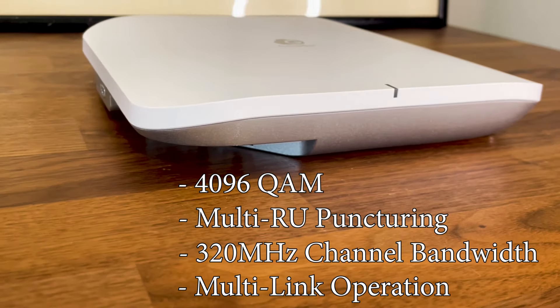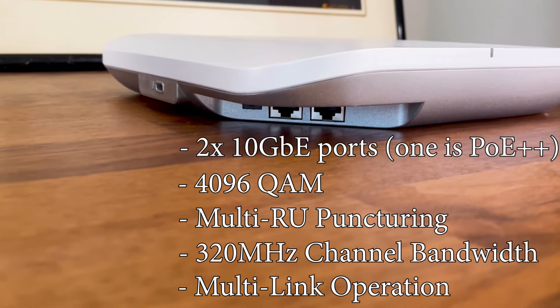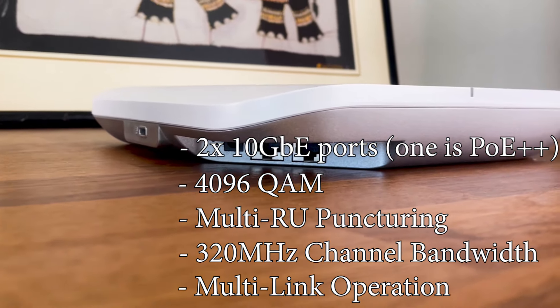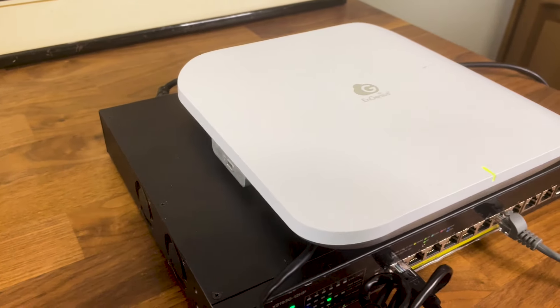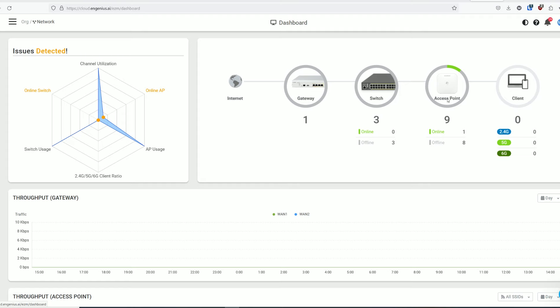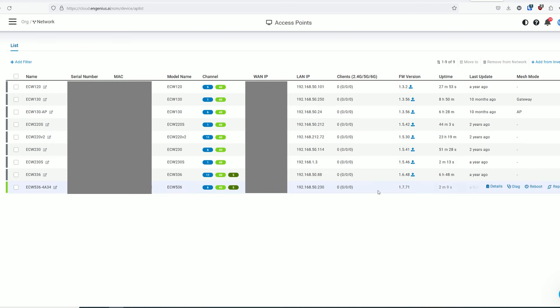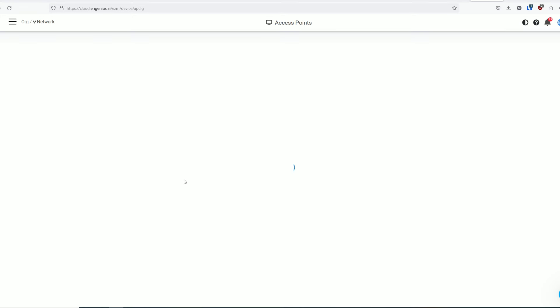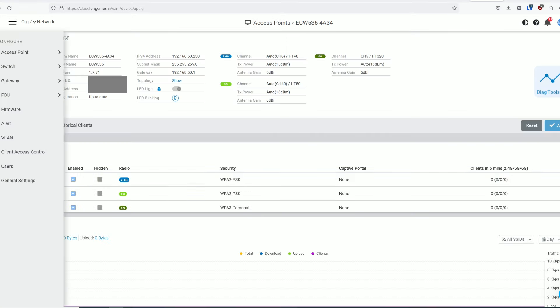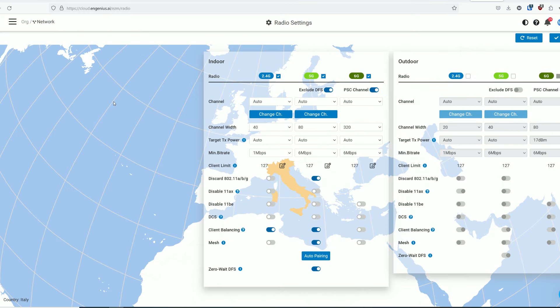The EnGenius ECW 536 does have two 10 Gbit internet ports, and they are multi-gigabit. To use Power over Ethernet, you do need a robust switch that supports PoE++. Besides the new Wi-Fi 7 features, the ECW 536 can be managed and monitored using the cloud-based platform, and most of the security features found on previous generation access points are still present here as well.